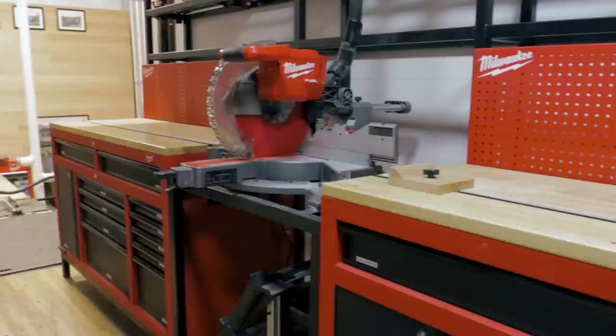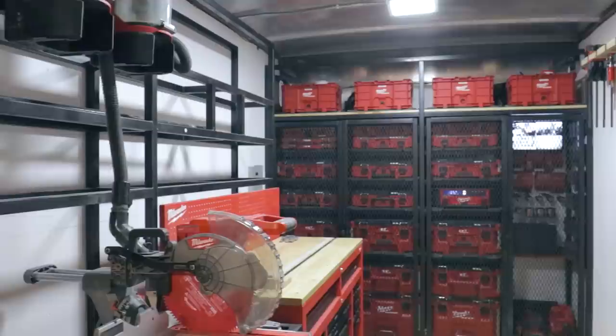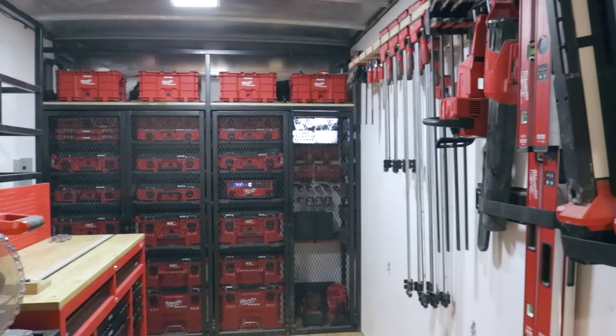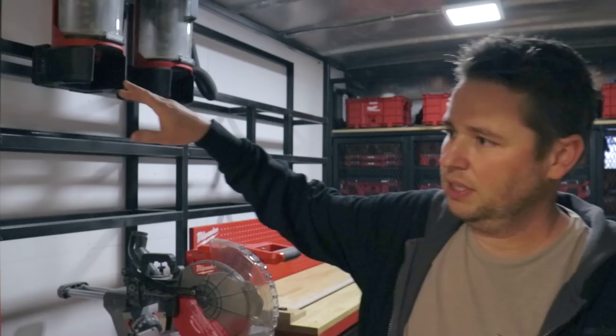The first thing you'll notice when you get into this box truck is everything was built using steel and everything is off the ground, because we wanted something that was durable, resistant to elements, and could be removed if need be to go into a different truck down the road. All these racks you see here will hold 16-foot material. This is an 18-foot box truck, by the way. We do keep a lot of material up there when we have to — it's nice to have.